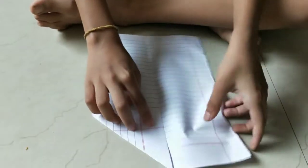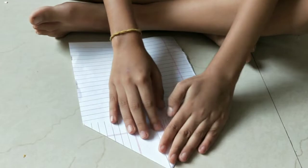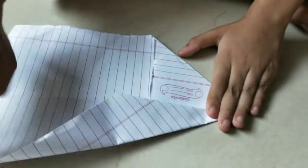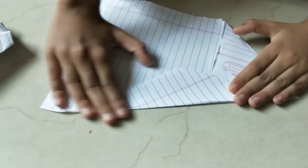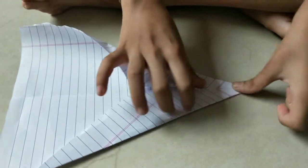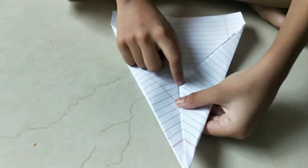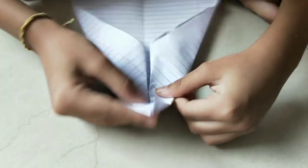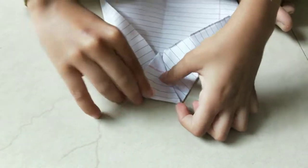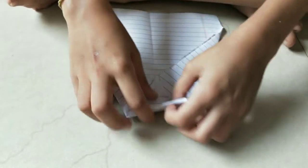Do the same like this, and after this fold the paper edge to this line again like this. It should be like this, and after that fold the same like this. Then fold the paper to this edge again like this, and after that fold the paper to this edge again.